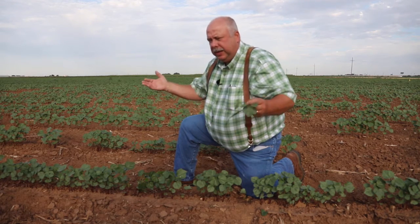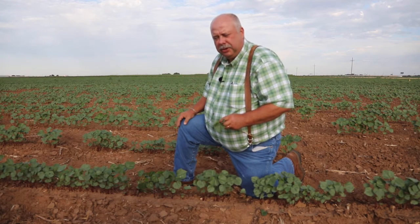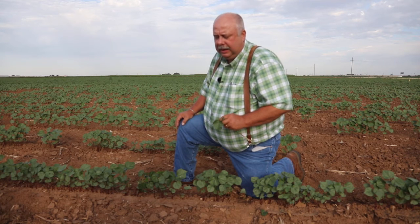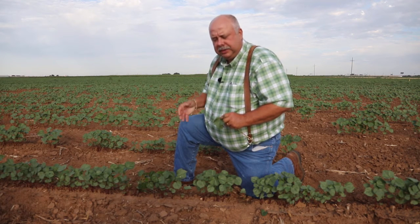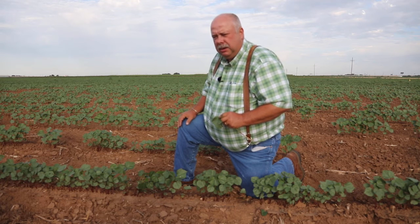Moving into the second week of squaring, we're looking at trying to maintain at least an 85% square set. Then as we go to the third week, we don't want that to drop below 75%. That accounts for the first three weeks of squaring. Normally somewhere between 25 and 30 days, we begin to bloom and flea hoppers become less critical in terms of square set. We also want to combine the square set data with flea hopper numbers — if we find 25 to 30 flea hoppers in those 100 plants we inspect, then we're going to treat.